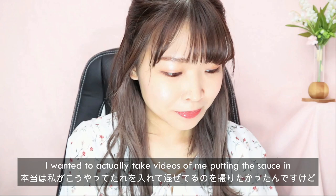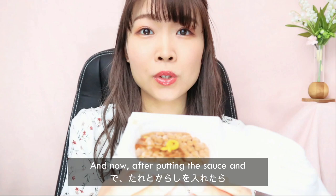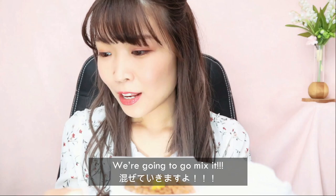I wanted to take video of me putting the sauce in as well, but I only have one camera. Okay, so I'm gonna put that in, and now after putting the sauce and the mustard it looks like this.